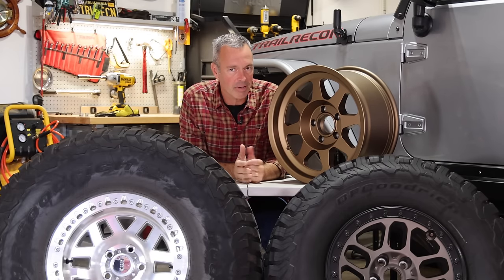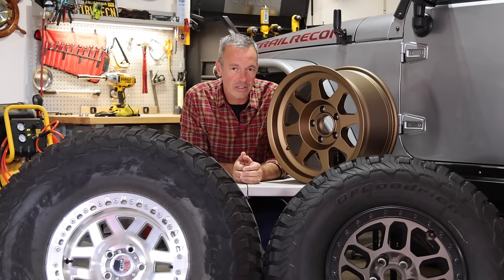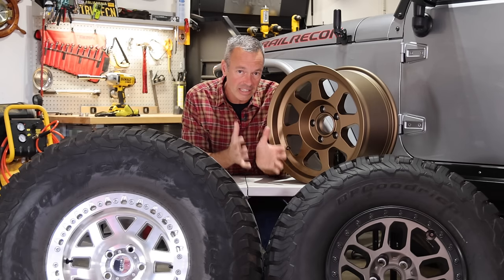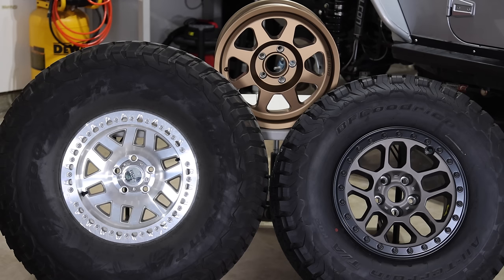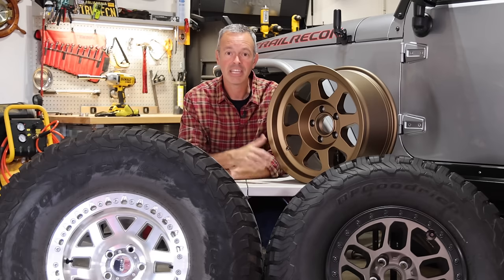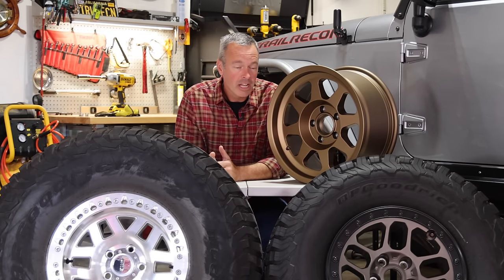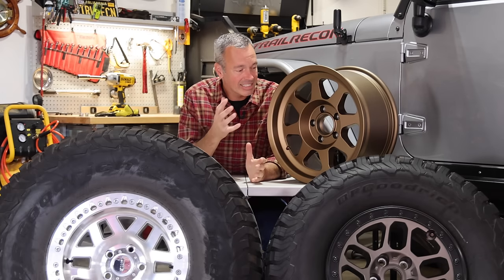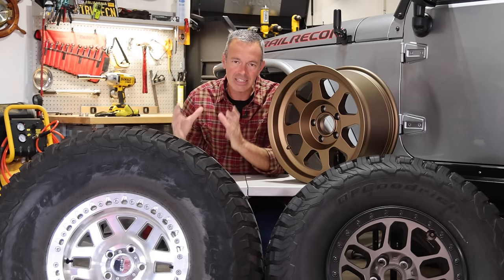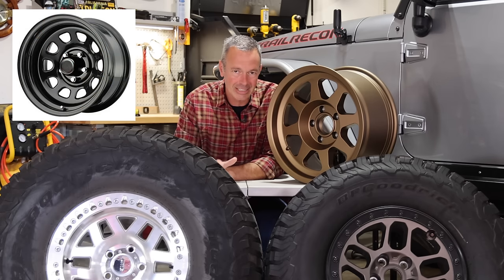The first thing to consider when deciding what kind of wheel to get is the material. The two biggest options are steel and aluminum. All three of these wheels are aluminum. I like aluminum because it's lighter weight and there's a lot of different design options — lots of choices. With a steel wheel, options are pretty limited, although I do like the look of an old classic steel wheel.